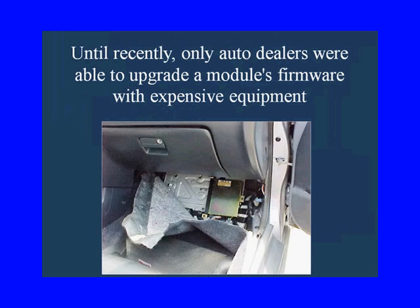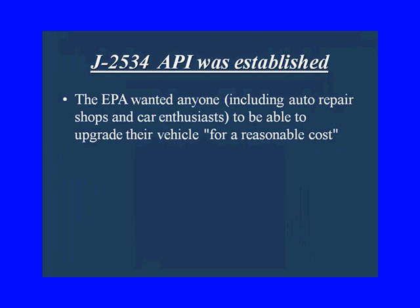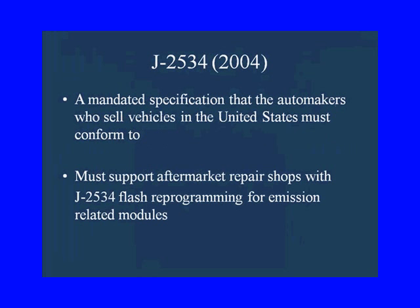Until recently, only the auto dealers were able to upgrade the module's firmware and that took some expensive equipment. Then J2534 API was established because the EPA wanted anyone — including auto repair shops and car enthusiasts — to be able to upgrade the vehicle at a reasonable cost. J2534 2004 is a mandated specification that the automakers who sell vehicles in the United States must conform to, must support aftermarket repair shops with J2534 flash reprogramming for emission-related modules.